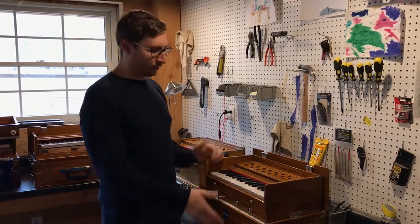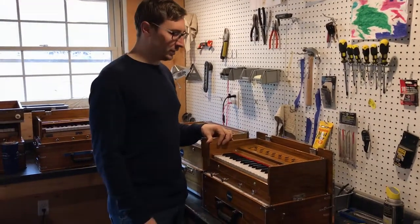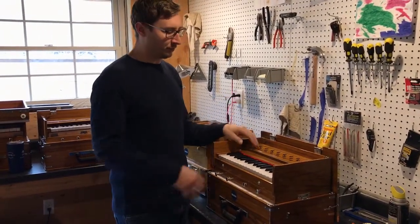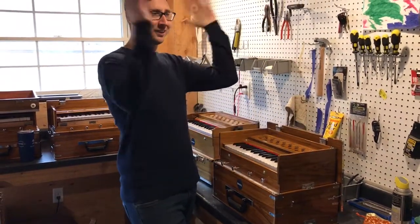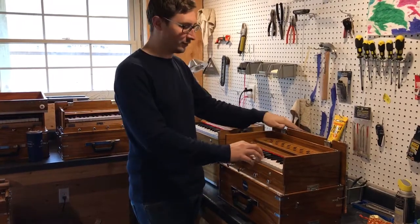So a lot of people get this little one right here — this Bava Mini, our most popular harmonium — and they just start cranking on it and then they say, it's screaming at me. What's going on? Why is it so loud?